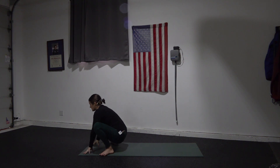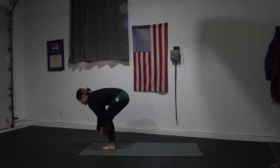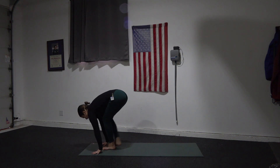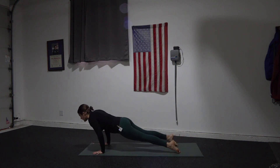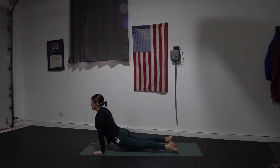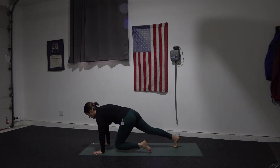Plant your hands, lift your bottom up. Heel toe your feet together. Halfway lift. Chaturanga. Upward dog. Downward dog. Bring your knees down — camel pose.